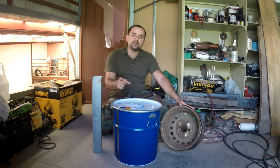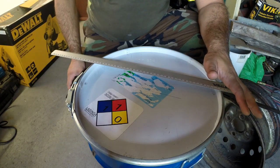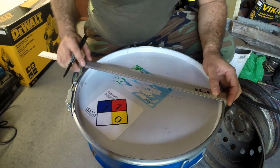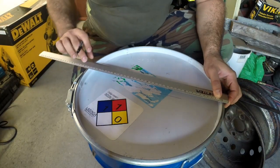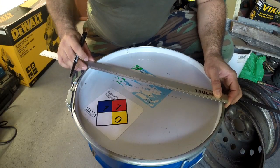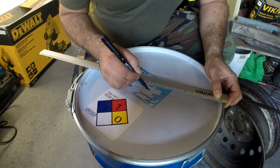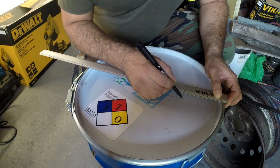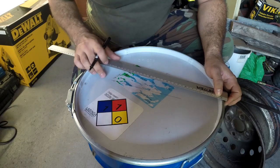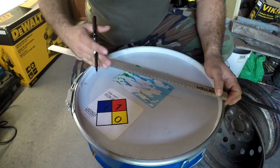Let's start that project. First, what we need to do is measure the center of the lid. To do that I use this ruler here. It has 38 centimeters on the center, so let's mark 19 here — that will be the middle. Make a line in this direction, that will give me the center of the lid on this direction.